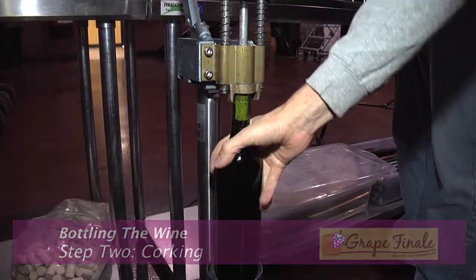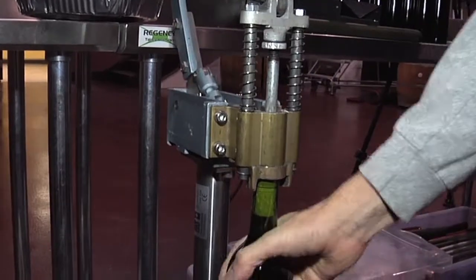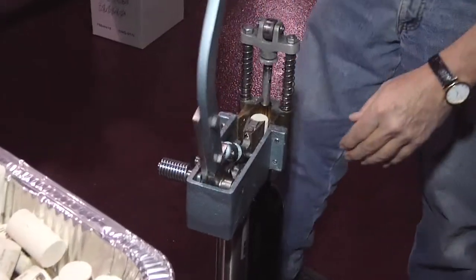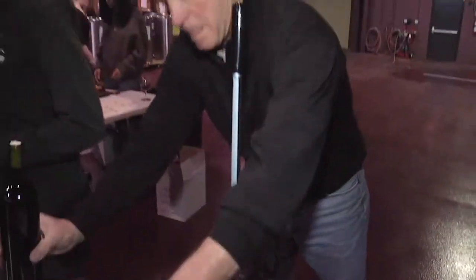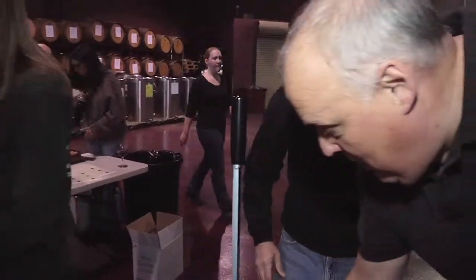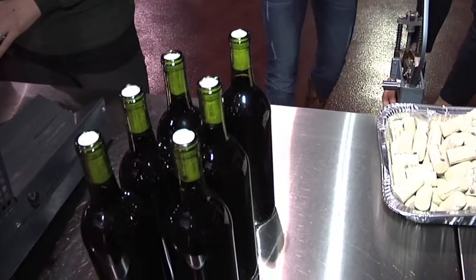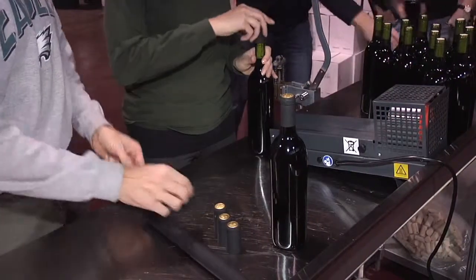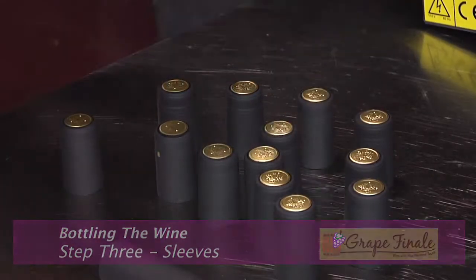This is a corker. It's spring-loaded — push it down and the bottle neck needs to rest here in the corker. You drop a cork in here, and this cork doesn't have an up or down — it doesn't matter which way, just don't do it square. And all of a sudden you have a nicely filled, corked bottle of wine.